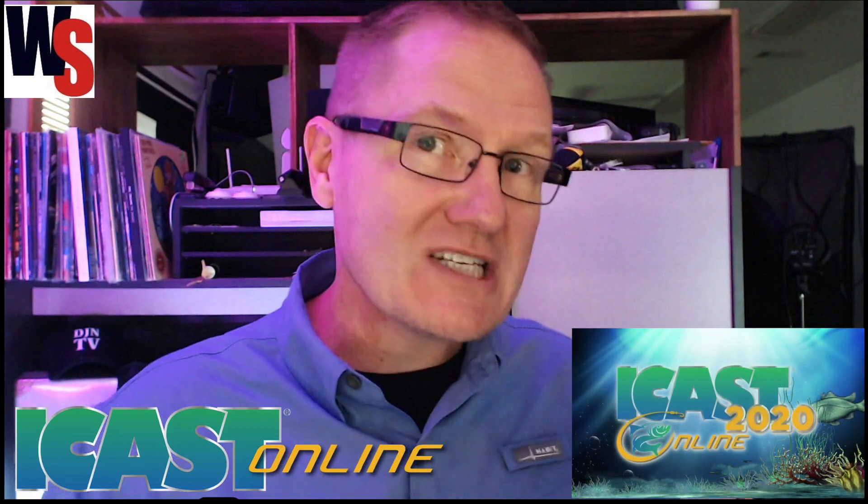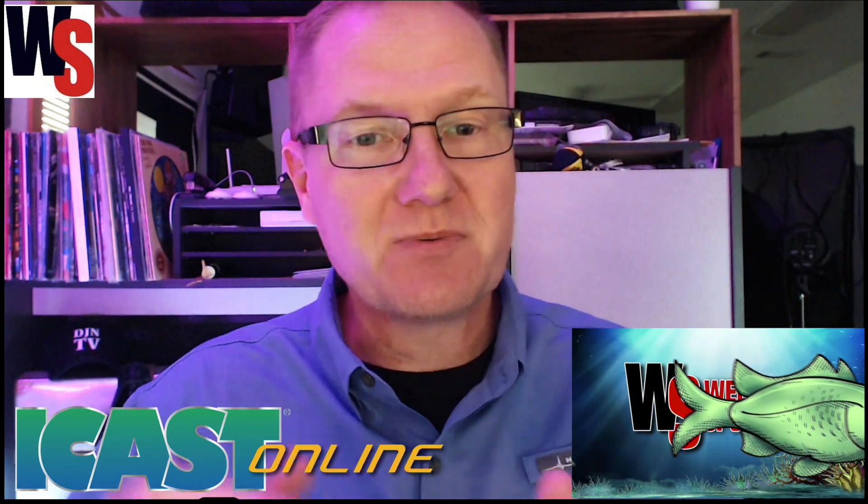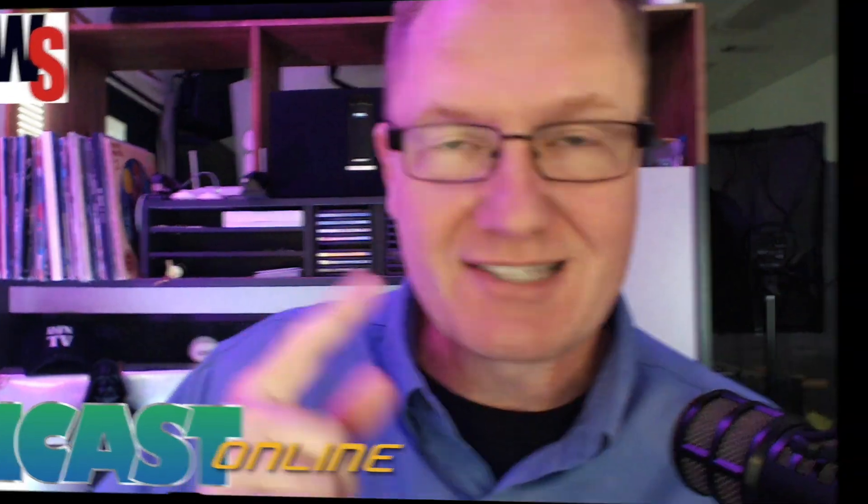We are covering iCast 2020 virtual, the virtual event here with the Weekend Sportsman. Next, we're going to take a look at something really cool from Garmin.